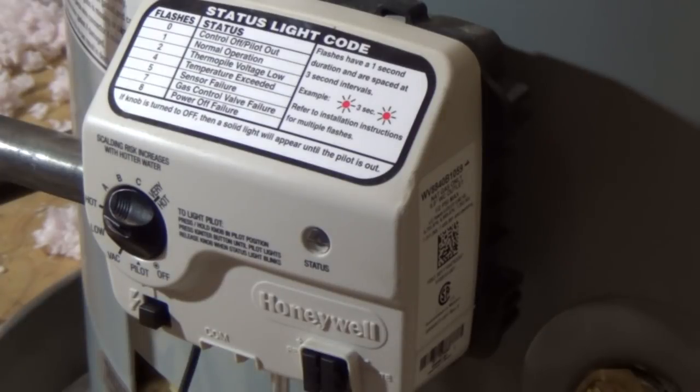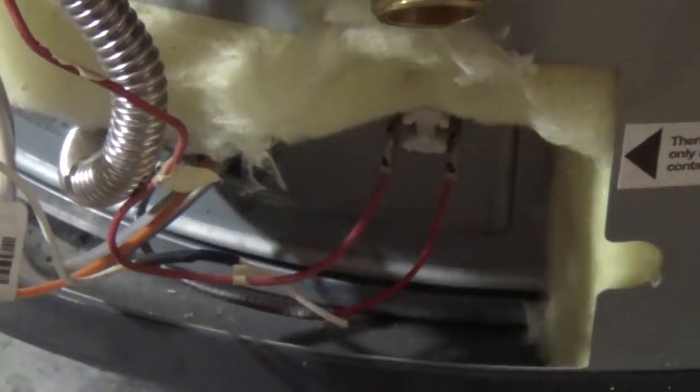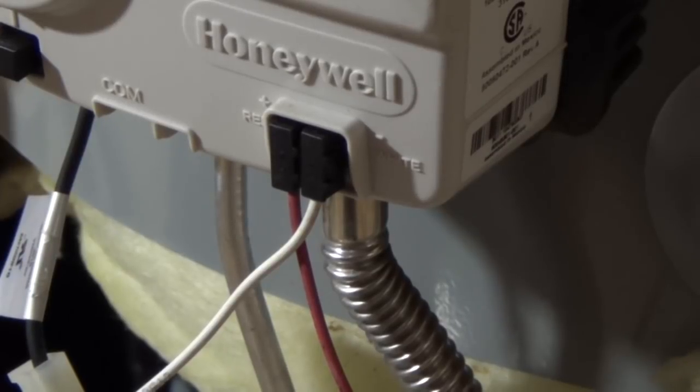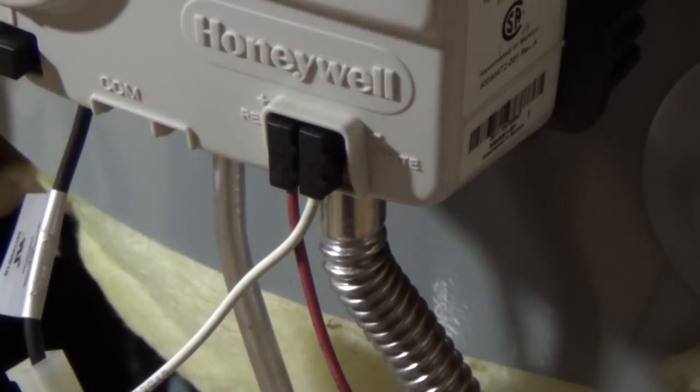Now we are going to troubleshoot it. First thing, we are going to check the thermocouple. The thermocouple is located on the heater but the connection to it is right there. If the thermocouple is working, I am going to try to start up and get the pilot light going. I should have some voltage coming out of the thermocouple because that's what powers this controller or the valve control assembly.